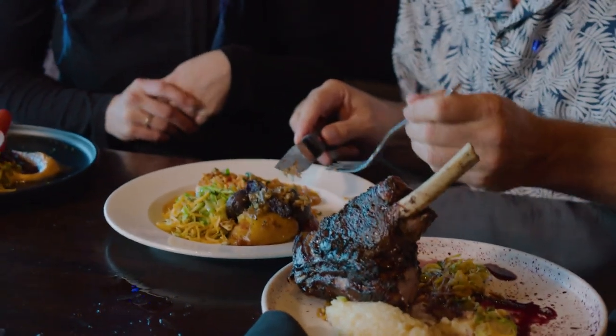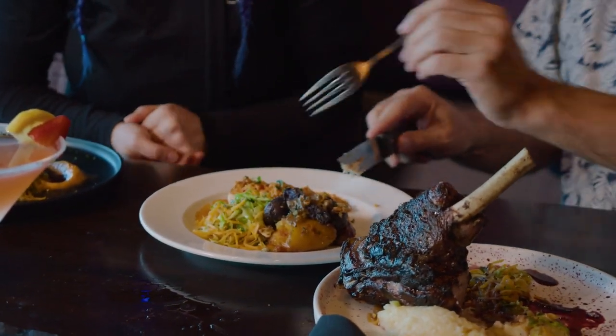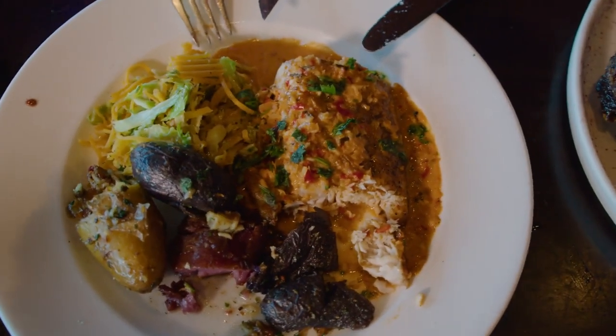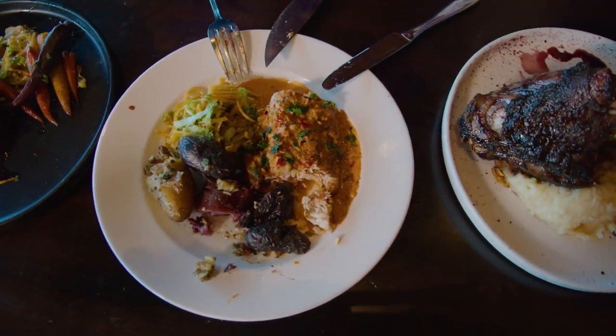The goal was to make something dairy-free for people who are dairy-free, so it's a cream sauce. Those are going to be our same fall harvest vegetables, so that'll be on most of our dishes this season.